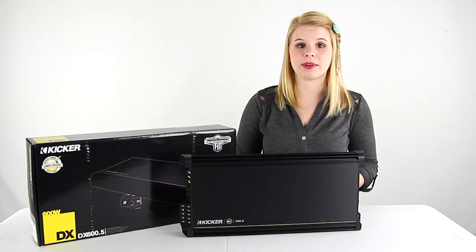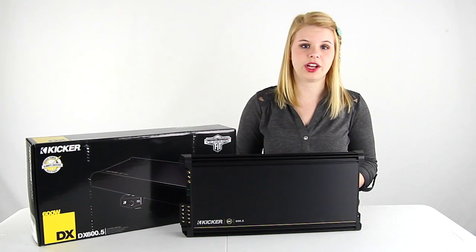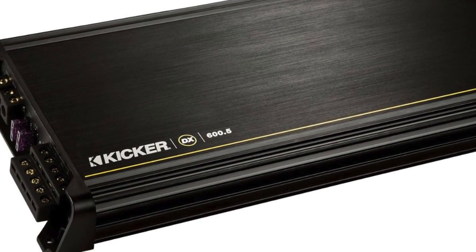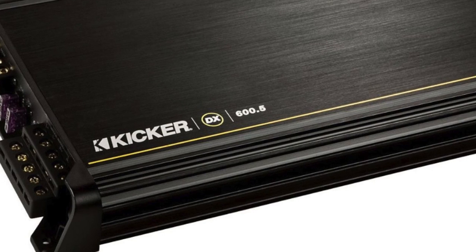Hey guys, I'm Shanley. Today I'm going to tell you about this 600-watt 5-channel amplifier from KICKR. This amplifier has a total RMS power output of 600 watts.